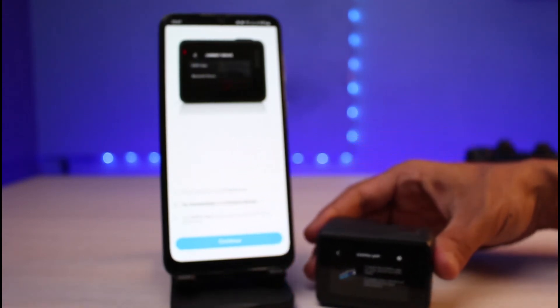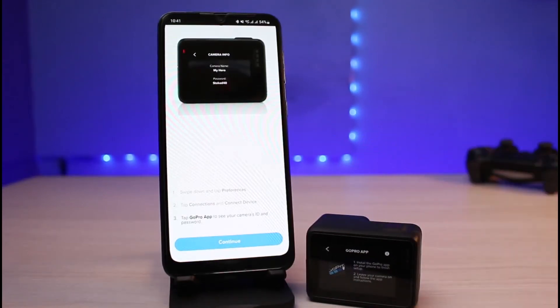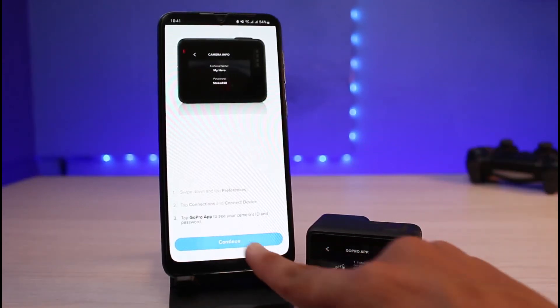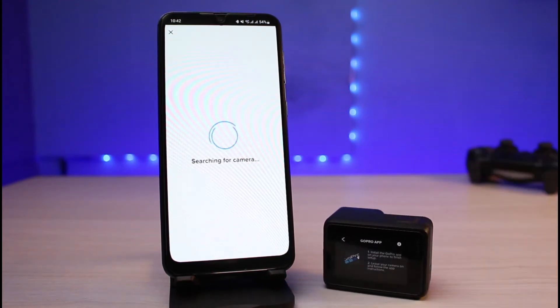Leave the GoPro on that screen in the background, then go back to the app and tap the 'Continue' button. It will say 'Searching for camera,' so wait until this process is completed.